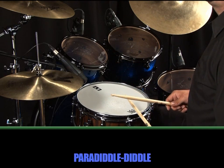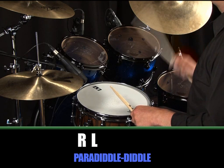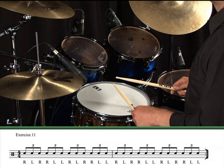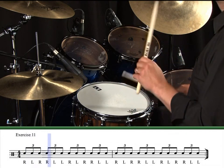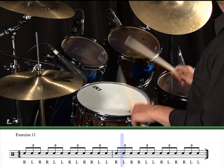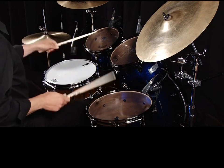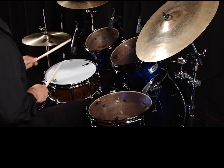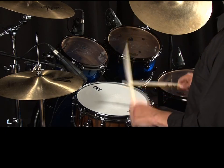Finally, here's the paradiddle diddle. From the phonetic type theory that we've used before, it should be clear that we've now got two single strokes — right, left — followed by two double strokes — right, right, left, left. It's also worth trying to play this rudiment reversed as well — left, right, left, left, right, right — as you never know when it may come in handy for a particular movement on the kit.